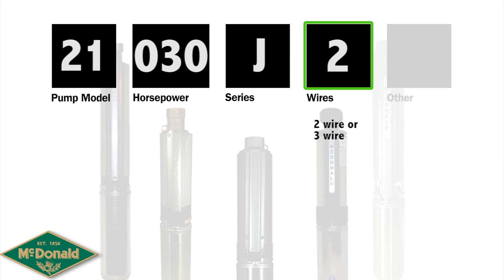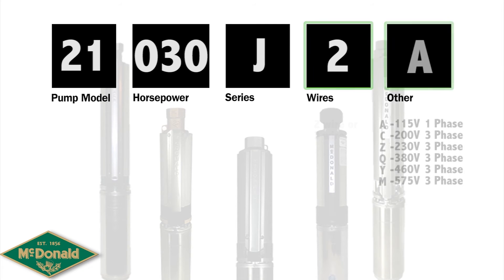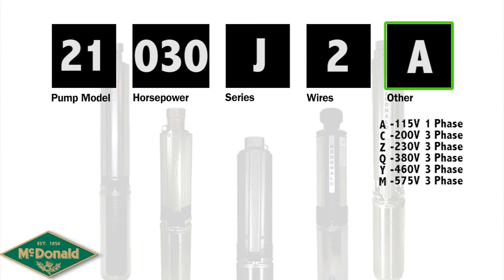Up next on the product numbering system is either a 2 or a 3. This will indicate the number of wires that is part of this submersible pump. Finally, the last number indicates the voltage that this particular pump uses. This can range anywhere from a 115 volt single phase to a 575 volt 3 phase.